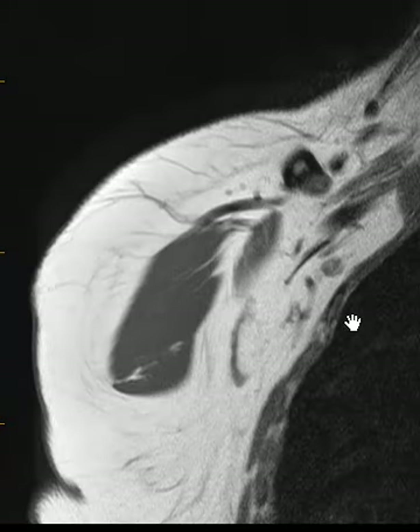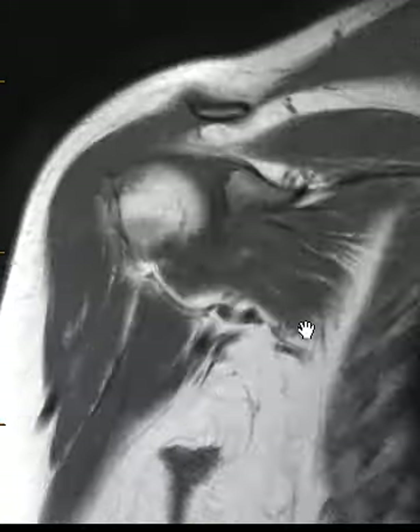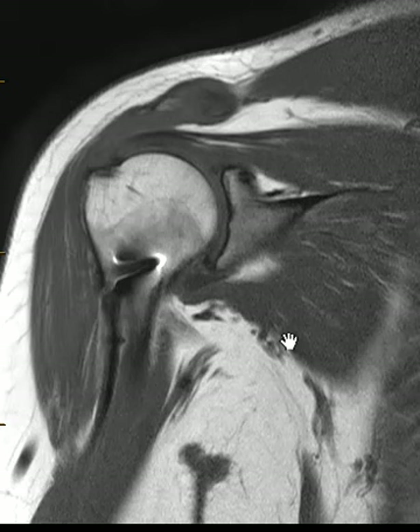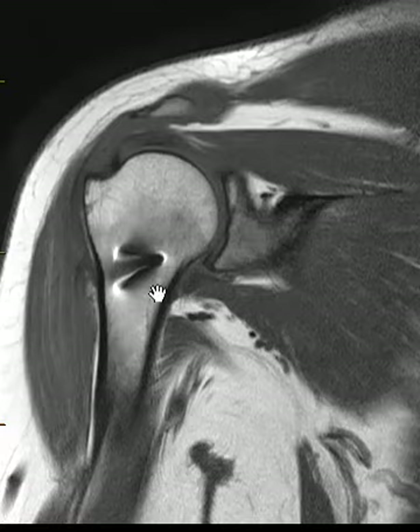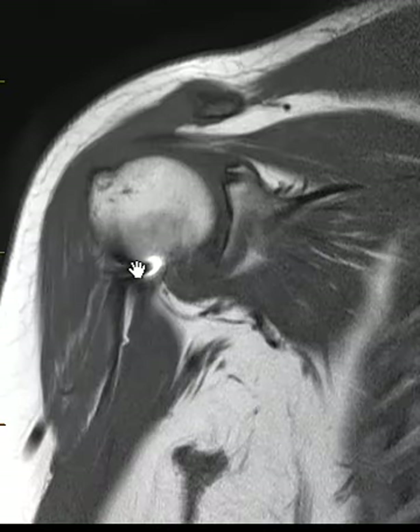Hello, this is Dr. Gay from First Sick MRI. This is a 45-year-old female with shoulder pain. She had an injury many months ago and the pain has not subsided. She has an anchor here — her biceps tendon has been reattached, her biceps tenodesis.